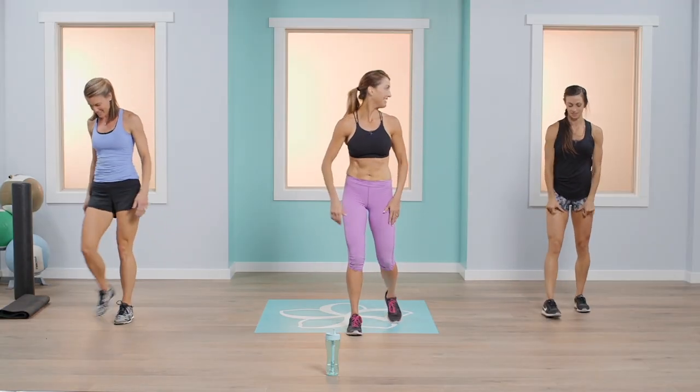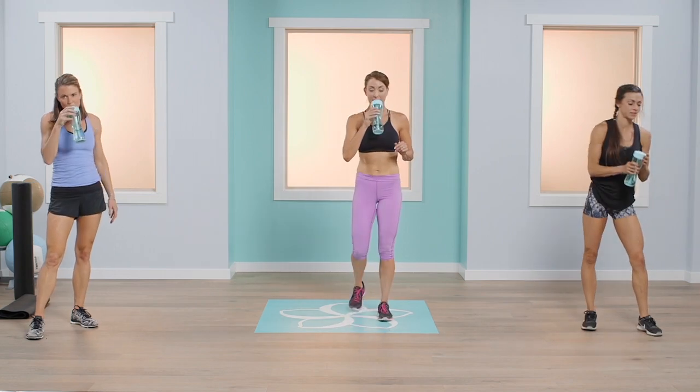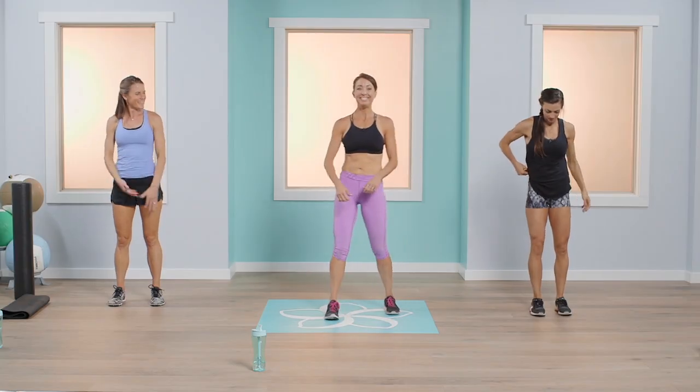That was round two — can you believe it, done already! We've got one more round, ladies. Sip of water and moving right along. Here we go, third round — let's do it!